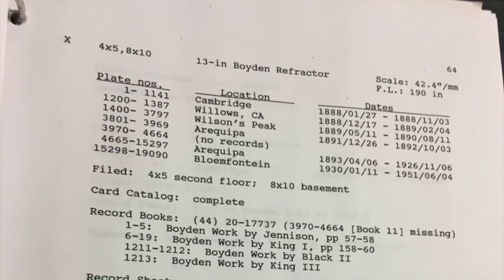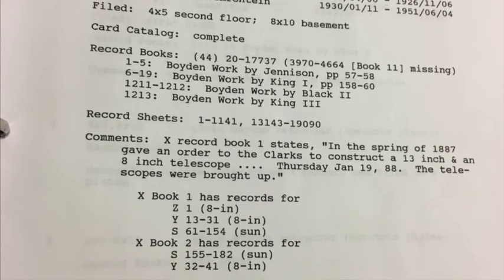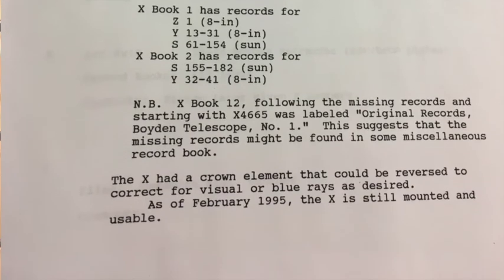This particular telescope's plates are organized by date, while other telescopes are organized by the region of the sky they were pointing at when the photographs were taken. Now that we're digitizing everything, anyone will be able to go online, put in coordinates for a favorite star, and see how it's changed over a hundred years — all available online for anyone to use.